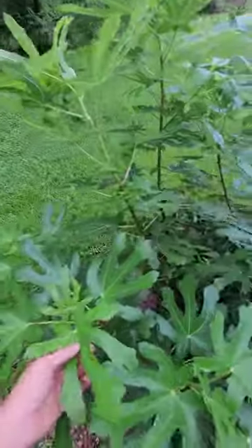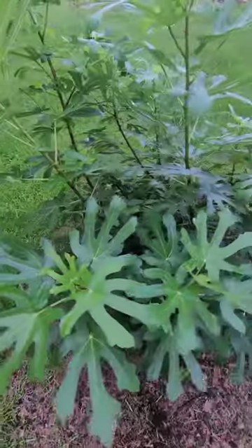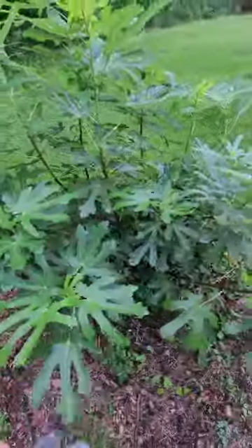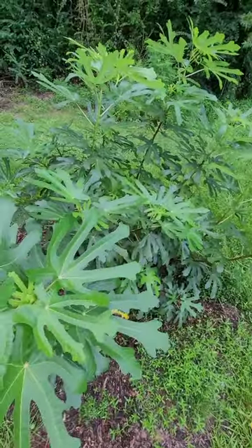I've got a bunch of copies of this, but I want to see a good yield before I start putting any more in the ground. It's a pretty tree — I like the leaves.